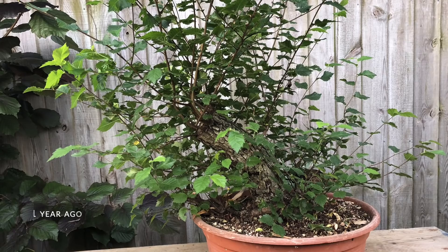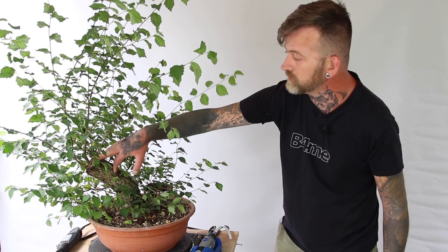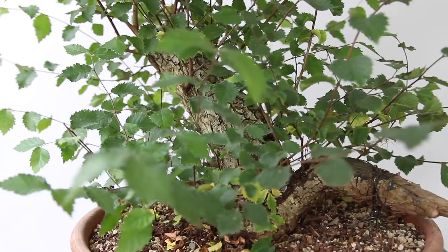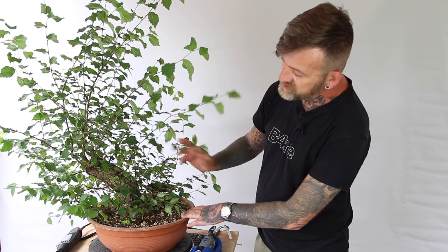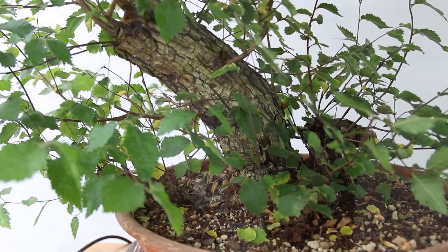There are plenty of new branches to choose from, but we have a large wound — a large trunk chop — where the person who collected this tree chopped it here. This is the main subject for today; we'll be addressing this large wound that will not heal over in 10 or 20 years of growth. The tree has been growing very quickly this year. It was pruned back very hard in the spring, and now the tree has so much vigor we can start addressing which branches or new shoots will build up the branch structure.